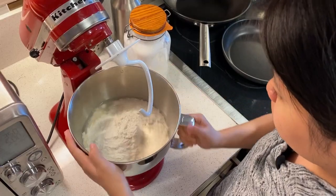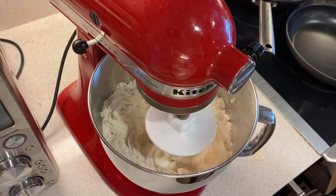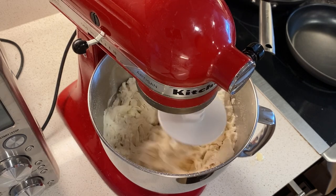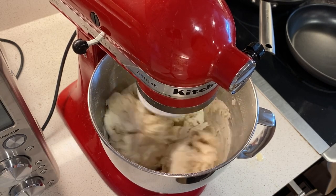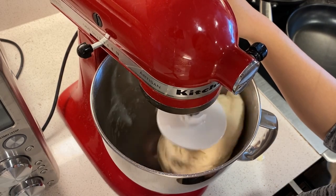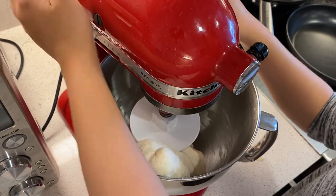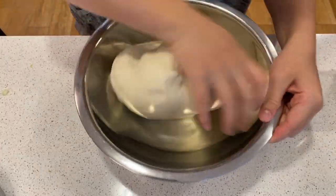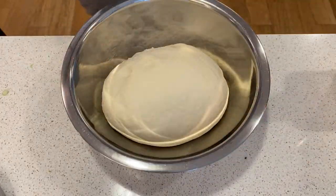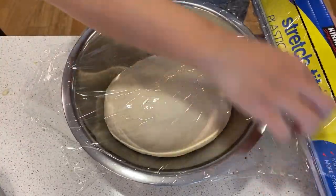Put it in the stand mixer and knead for 2-3 minutes until everything comes together to form a round dough. The more you knead, the more gluten it forms — it only affects how chewy your bun is. I prefer slightly fluffier buns, so I just knead it until everything came together. Knead the dough for about a minute to form a ball, then cover and let it sit until it doubles in size, about an hour.